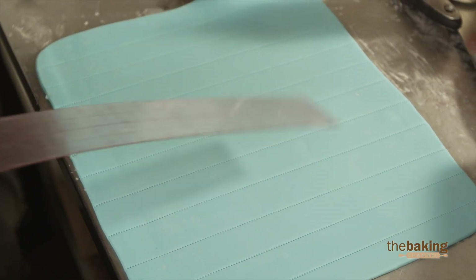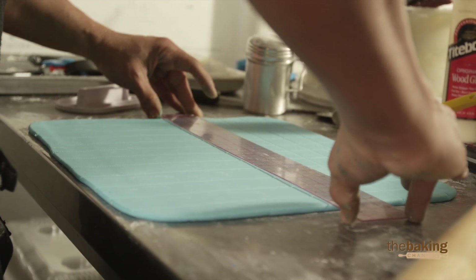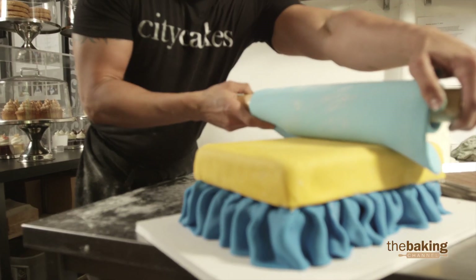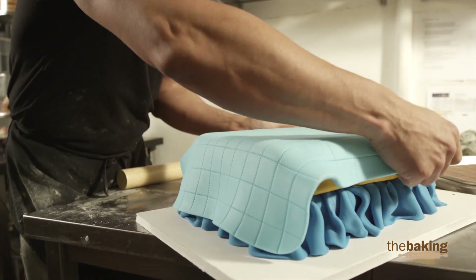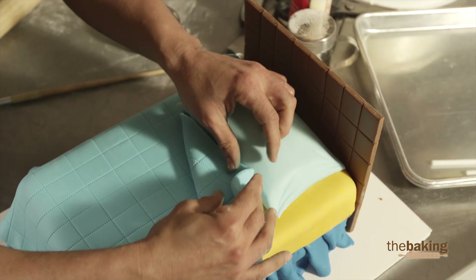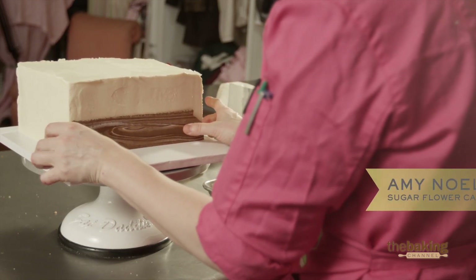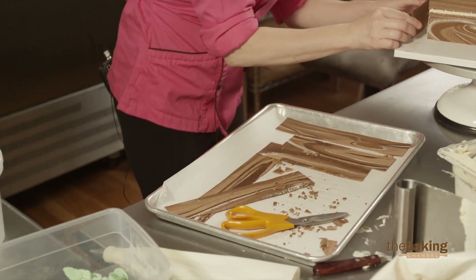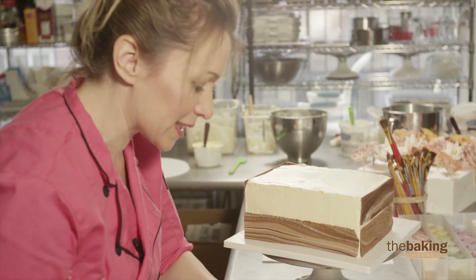Another technique I'm going to be using for this particular cake design is quilting, to create the stitches on the blanket of the boy. My idea is to run them all over the blanket to create the actual stitches you normally see on a blanket. I think sometimes when we're working on cakes, we think they have to be absolutely perfect, but allow it to be a little bit more natural — and I think it just looks beautiful.